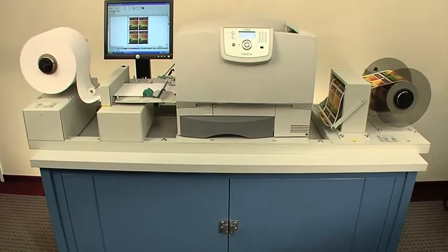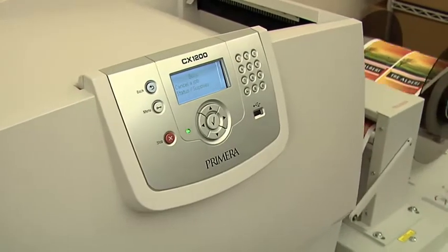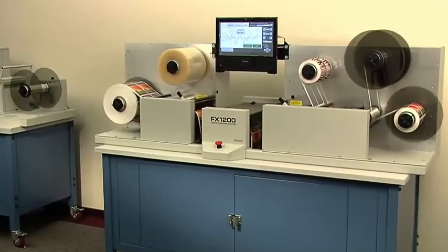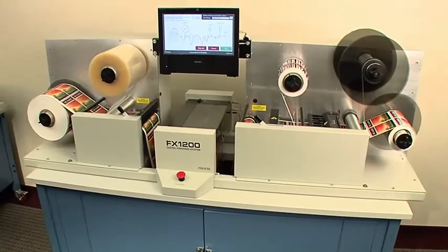For fast, easy, and affordable digital color label printing, add Primera's CX-1200 Digital Color Label Press to create stunning, full color labels. Together, FX-1200 and CX-1200 are a revolutionary, complete digital label production solution.